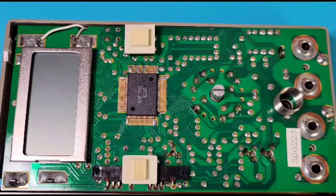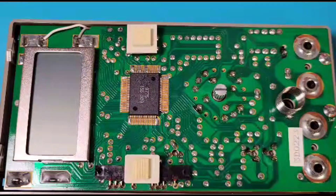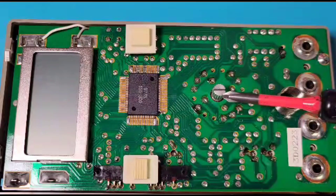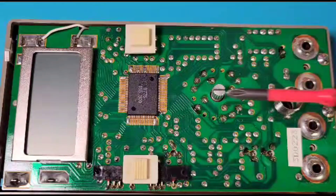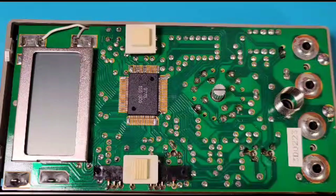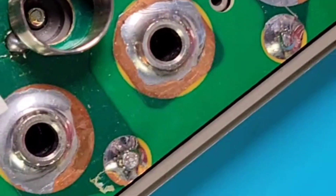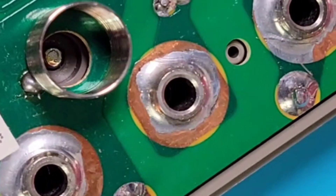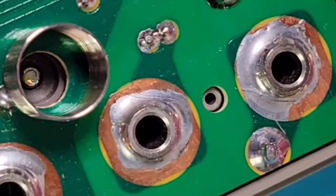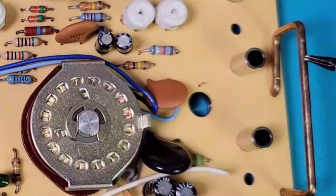Let's take a look at the surface PCB. Look at those input jacks — absolutely love them. Nice big, huge solder points, so nicely done. There's our grounding spring, the selector switch itself, the on/off, and the function selector. This is the main IC. Getting a little bit closer on those inputs — beautiful job. Those things are definitely going to be standing the test of time.